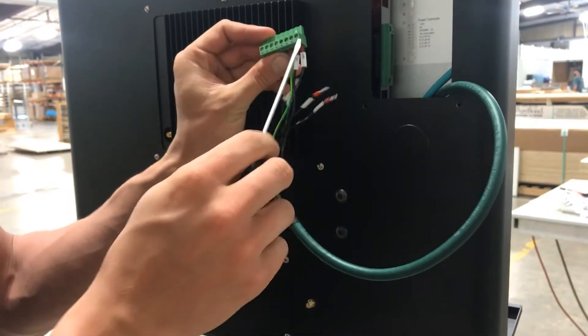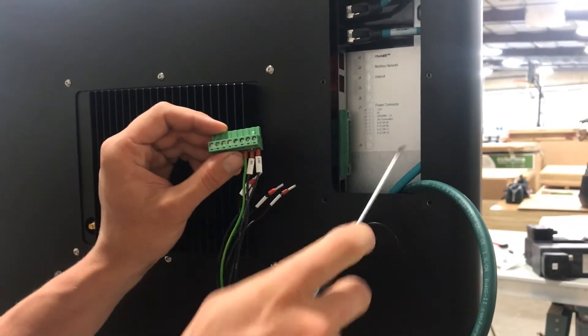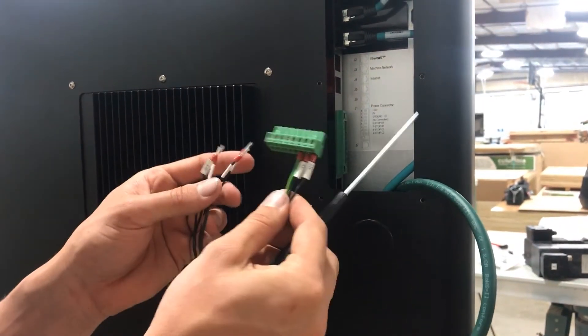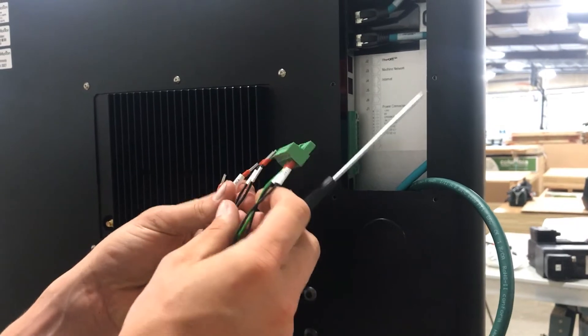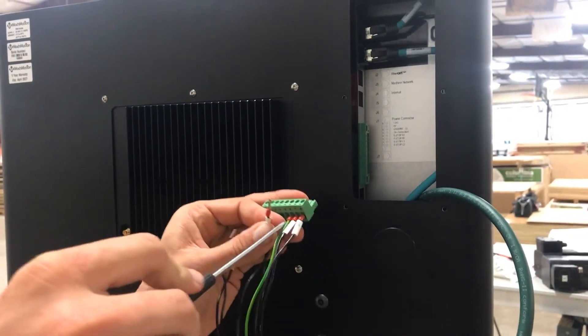We've got our power hooked up. Now we need to hook up our e-stop. We have a B and C channel — both of these need to be terminated in this block. We skip a terminal here in the middle, that's just a spare.